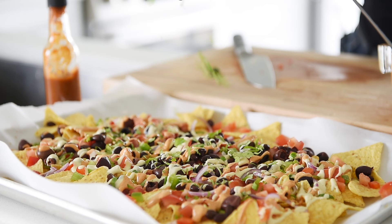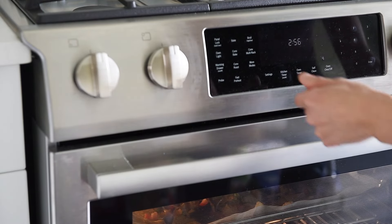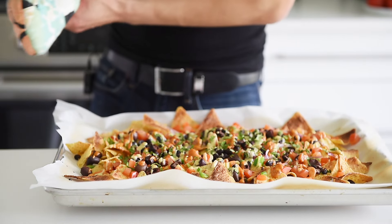Fresh cilantro. Broil on low for two to three minutes. Beautiful — I'm just looking for that amazing char on those chips.